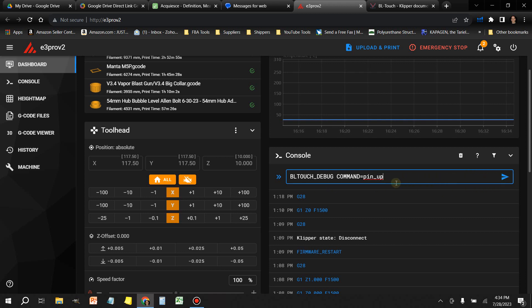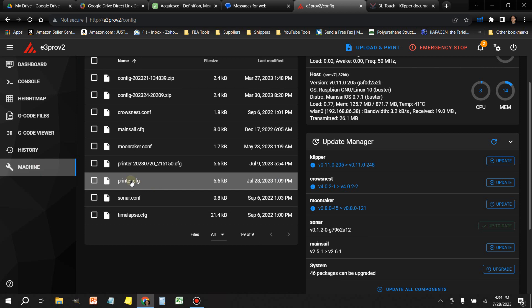To deploy the probe in Miguel's Professional Firmware, head over to Advanced, Probe Settings, and then select Deploy Z-Probe.